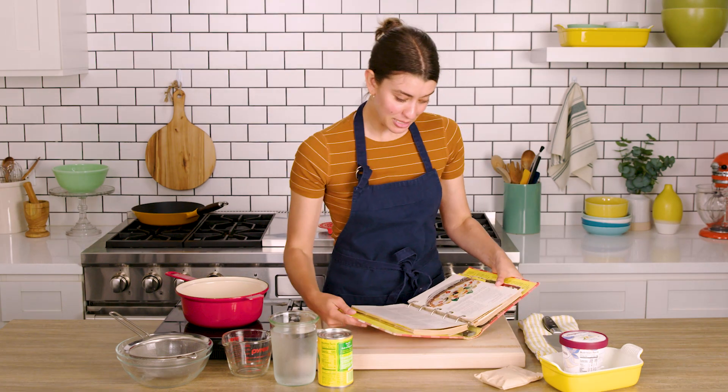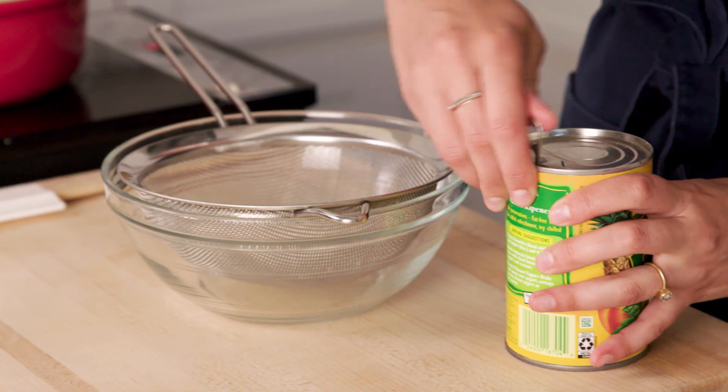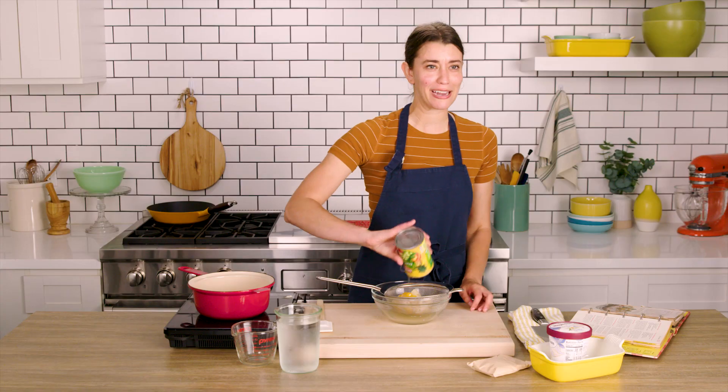So first the recipe says to drain the fruit, reserving the syrup. I love in so many of these recipes that they use all of an ingredient, even if it's something like fruit cocktail. I used to love this stuff. I haven't had it in like, I don't know, 30 years.